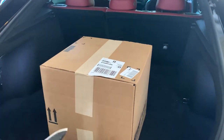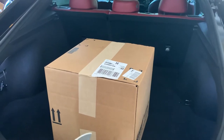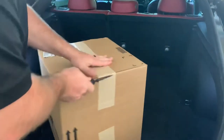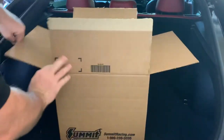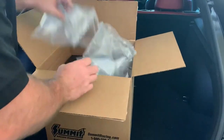Hey guys, this is First Coat Stinger. Wanted to show you the Racequip Pro 15 helmet unboxing — see exactly what you get here. I picked this up from Summit. Been having good luck with Summit; they ship really quick.